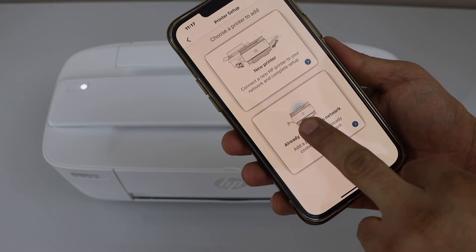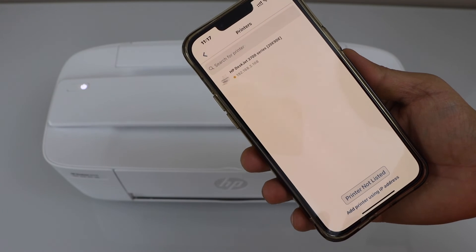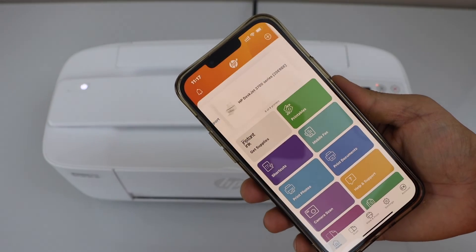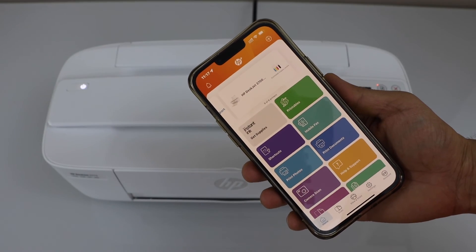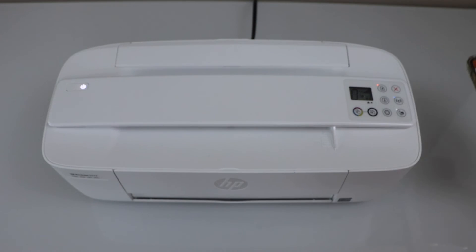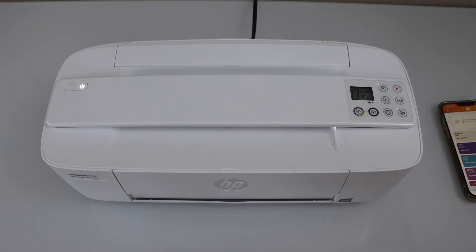Click on the plus button on the top and select 'Already Connected to Network.' You will see the HP DeskJet 3700 series — select it and it will instantly add the printer. We can see all the details are available here. That's the second method to connect the printer.